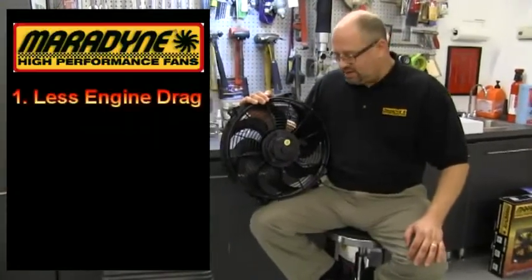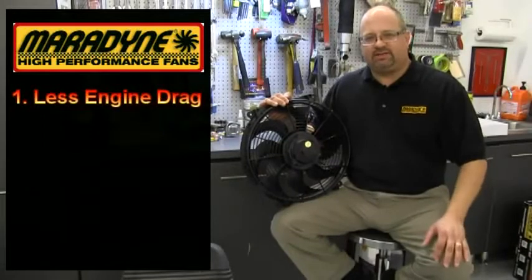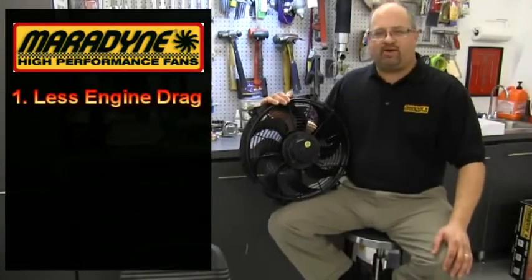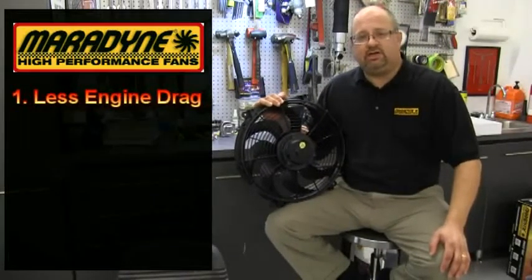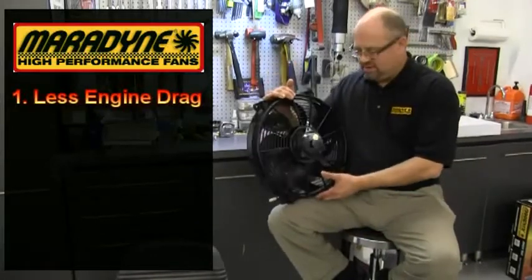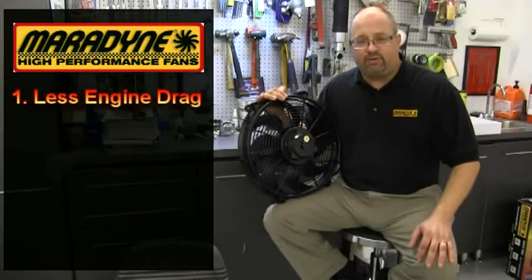Number one, the electric fan has less drag on the engine. Think about it, that engine driven fan that is bolted to your water pump is spinning in air and it's dragging on the powertrain, robbing you of horsepower, stealing fuel efficiency from your car. So, unbolting that engine driven fan, taking it off and replacing it with an electric fan such as this Maradyne Pacesetter Series is a great choice to give you extra horsepower and better fuel efficiency.